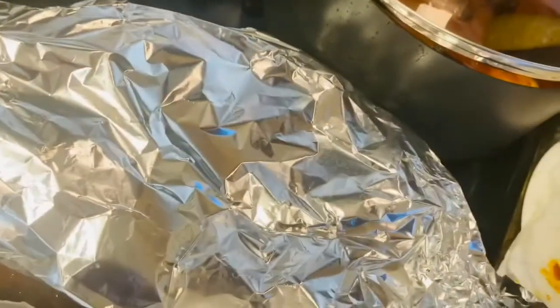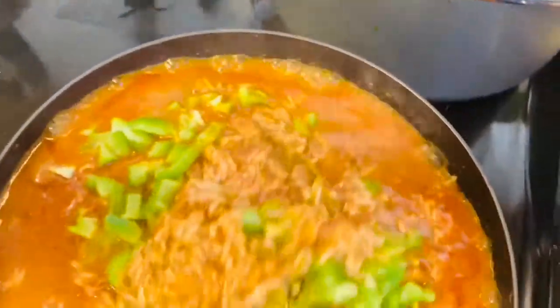At this point I'm covering it with foil and then putting the lid on it and reducing the heat so that it cooks thoroughly. I'll just be checking it once in a while. I'm going to cover it for about 20 minutes. Afterwards I open it and it's doing so well — the rice is almost cooked.